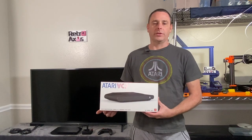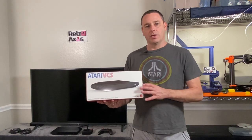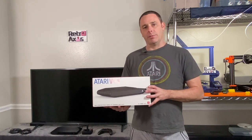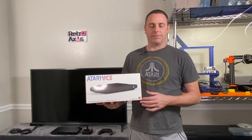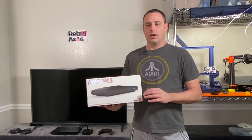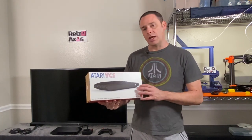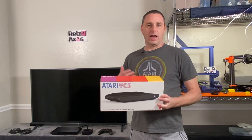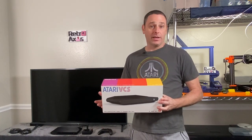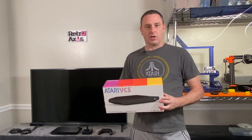Hi, welcome back to RetroAxis. In this episode, we're going to do a deeper dive of the Atari VCS experience. Last night I had the opportunity to begin working with the system. As I mentioned, I wasn't necessarily certain if I was going to like this system or not, and I'm still not 100% certain how I feel about it. But what I thought I would do today is tell you a little bit more about what's inside the box, what the out-of-box setup experience was like, and we'll take a look at some of the features of the machine.